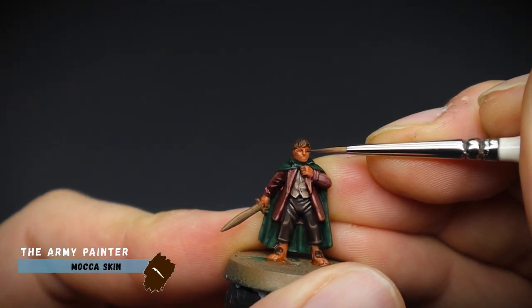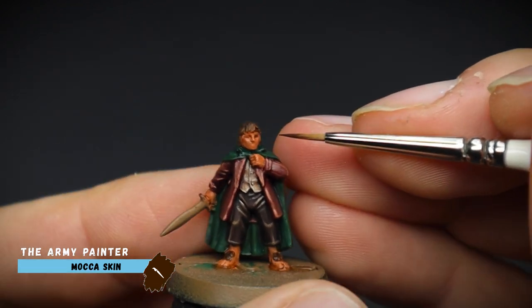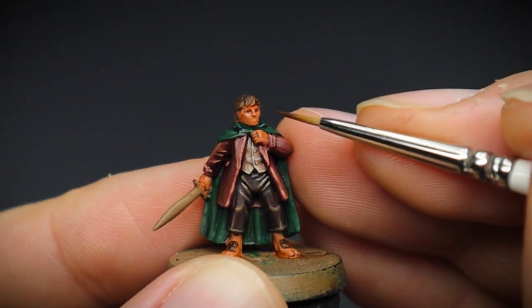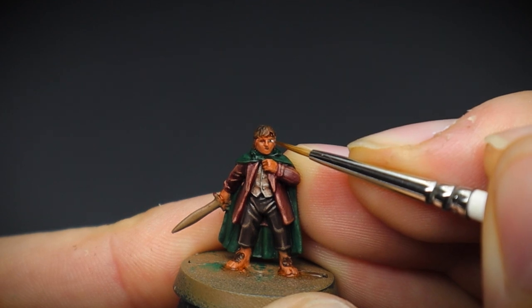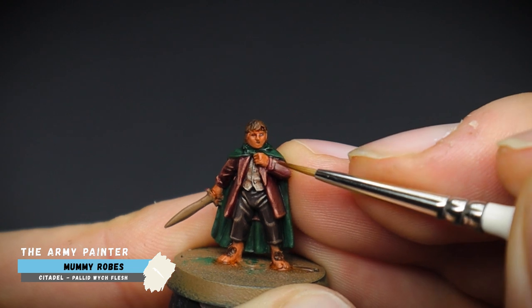Now for the tricky bit — the eyes. This was a little bit more difficult on this miniature. Not only do I have a camera in front of my face recording, but also the sculpt is quite old and the details on the face are a bit flat. And there's also the case of it being teeny tiny, so a nice steady hand is pretty key here.